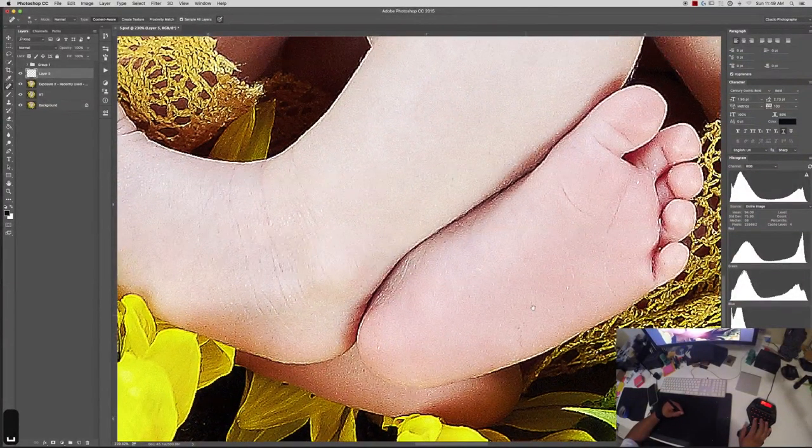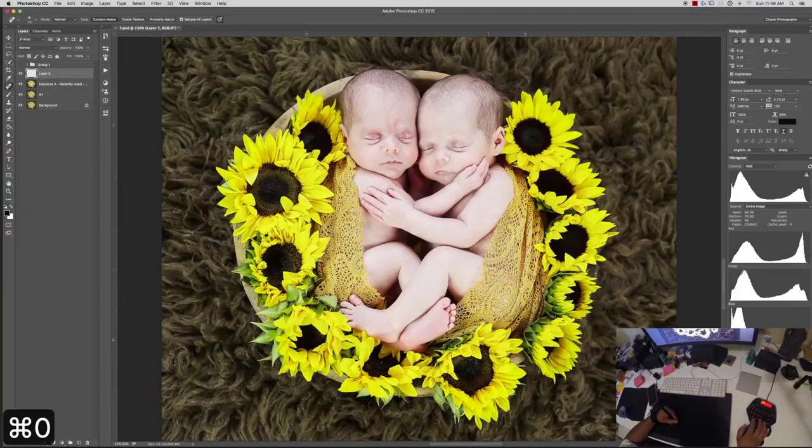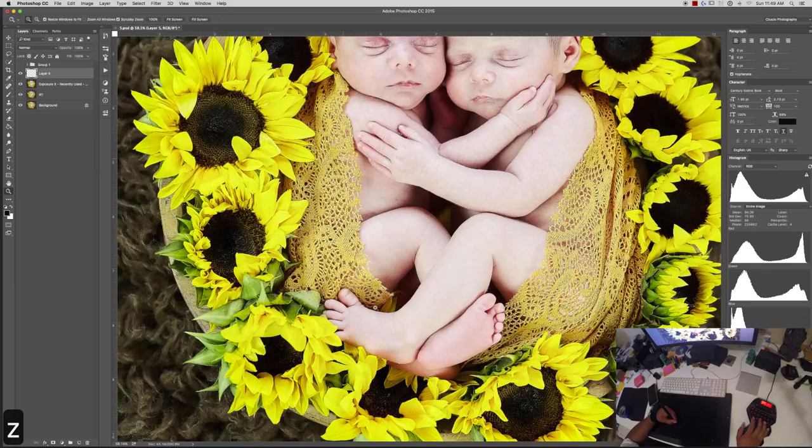That's why — just for the main purpose, I'm not going to spend time trying to figure that out right now. I know content-aware usually works, but we'll go ahead and do it a different way. Let's go down to the legs right here. As you can see, I remove all the scaly stuff.